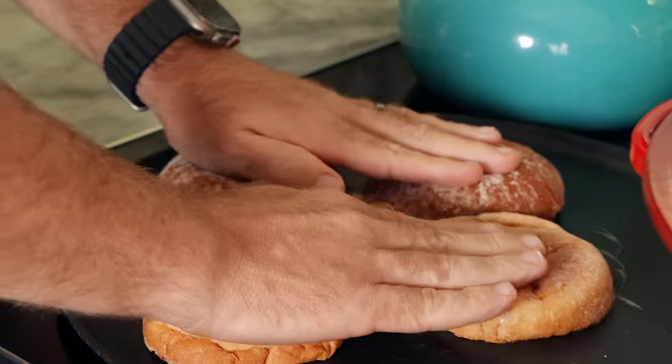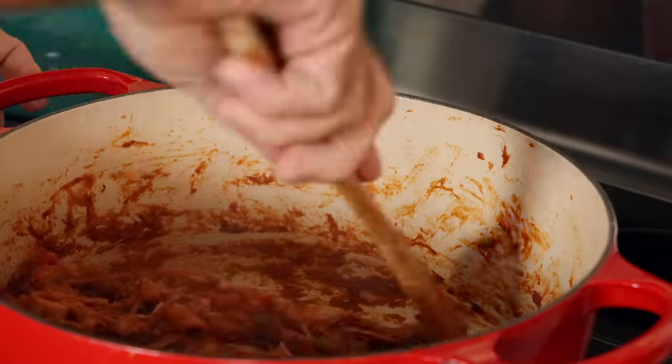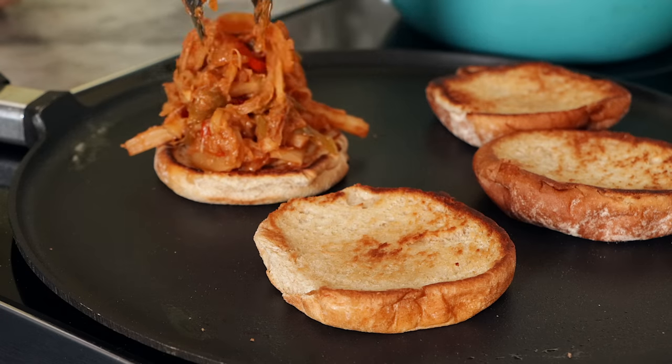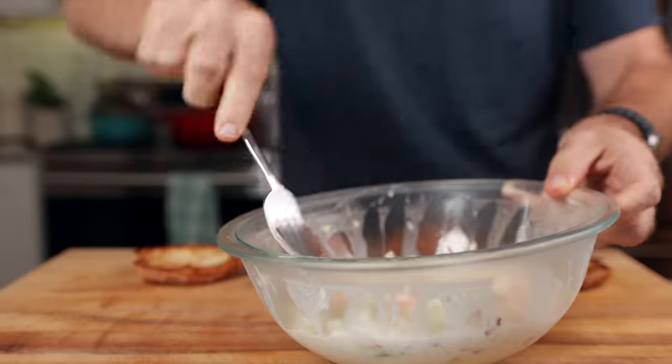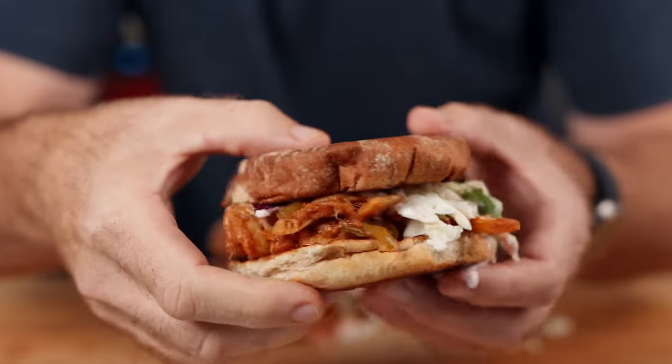I toast up some buns and then start making the sandwich. You can see how well this comes together — it has a really nice consistency. I love the texture of this. I top it off with some coleslaw. Look at this sandwich. Now let's see what Monica has to say.